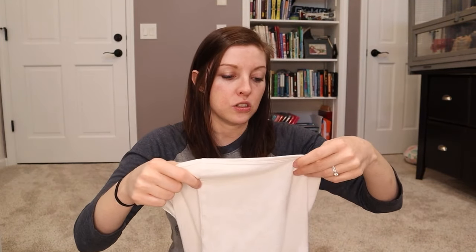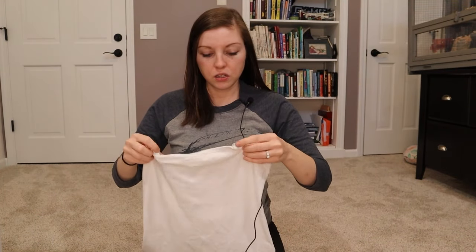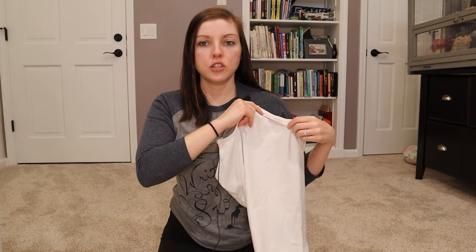A friend told me about these tube tops from Undercover Mama, which are really cool. You wear one underneath your clothes — it has little hooks that attach to your nursing bra. When you lift your shirt to nurse, the tube top lifts with it and keeps your belly covered, so you're not exposed when nursing in public. I also got a nursing dress for summertime — something loose and flowy but with easy breast access.